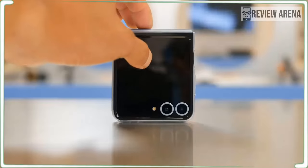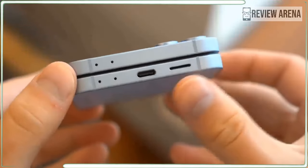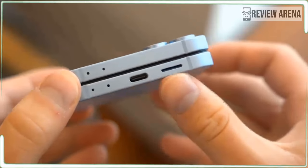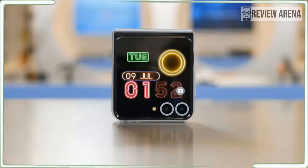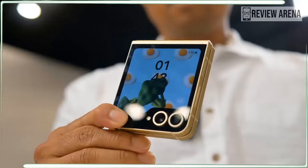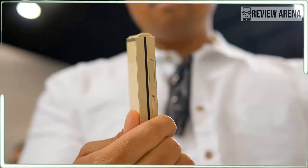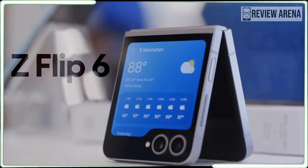As for the price, the rumors have turned out to be true and we have a $100 price increase in the United States. For the US, the Galaxy Z Flip 6 12GB RAM 256GB variant costs $1099. The European price doesn't change and remains at €1099 and €1199.